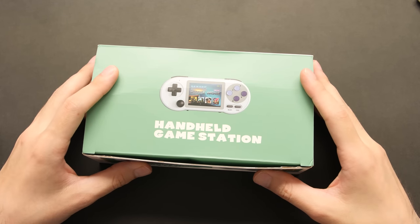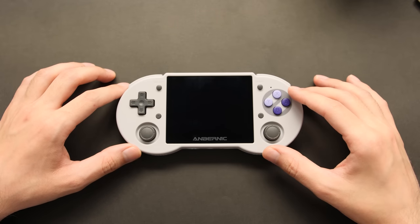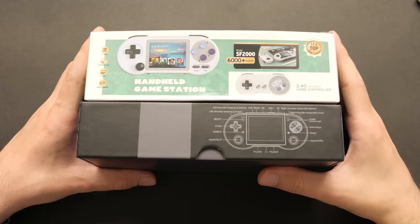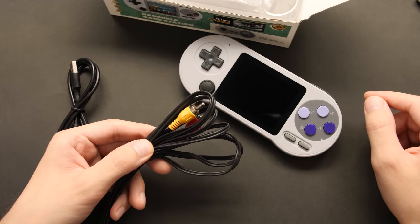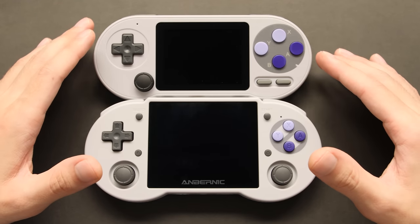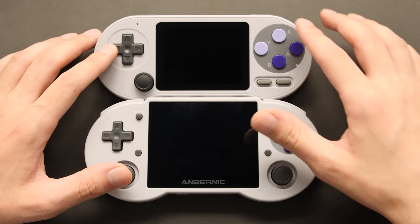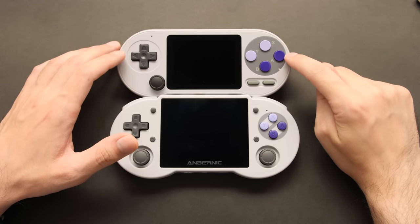This thing comes in a pretty big box for a device that is this small. For reference, here's the RG353P that I gave a favorable review to last year. That device is a little bigger than the SF2000, but the packaging is actually smaller than our new device. Inside the box we have a set of AV cables and a charging cable. AV cables are not that common on modern cheap chips, so this one is probably using something that is a bit older. In terms of the layout, it's actually pretty decent.